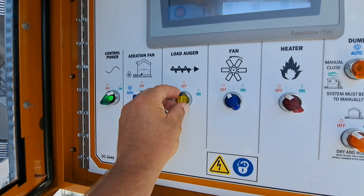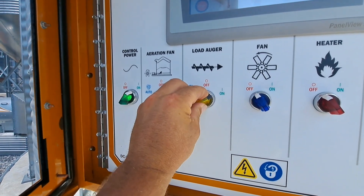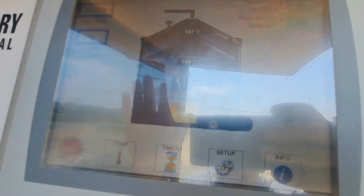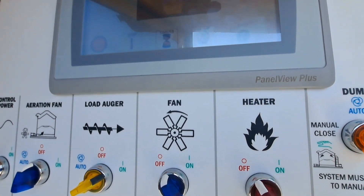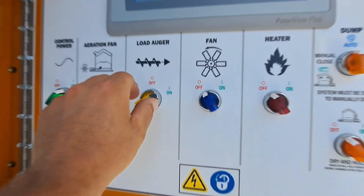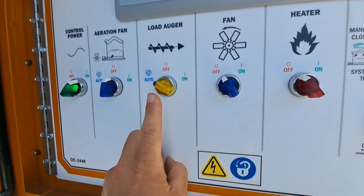Then you would turn your load to on until your full switch shows full. This is for the first startup with an empty dryer. Once the full switch shows full, you would switch your load auger to auto so it watches your auto grain timer.